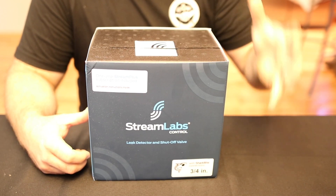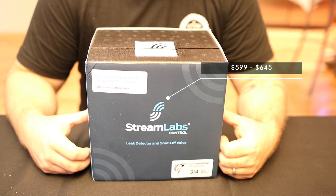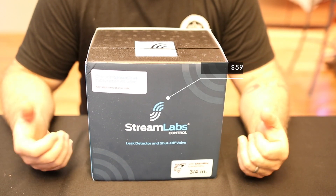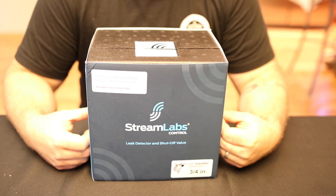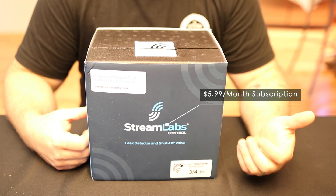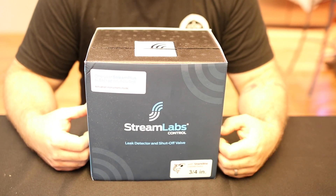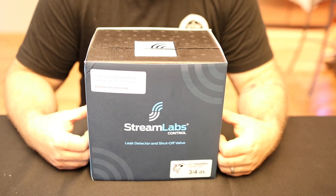Price range for Streamlabs Control, according to their website, is $599 up to $645. There is a monthly subscription fee to use this unit — not every one of these units has a subscription, some do and some don't. According to the website, it's $59 annual fee total — so about 60 bucks a year — and you've got the Stream Plus subscription plan. You can check their website for all the features and benefits that offers.